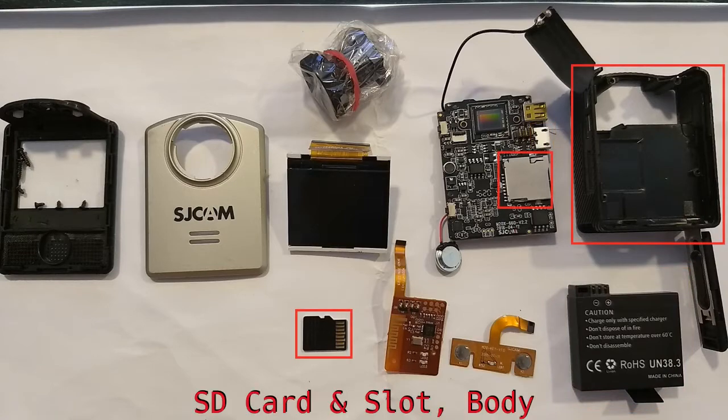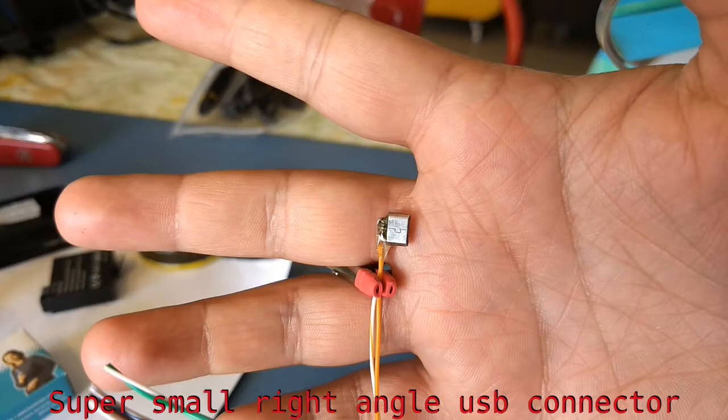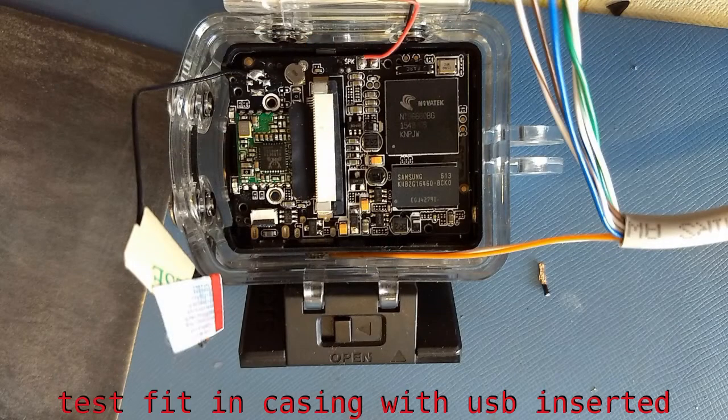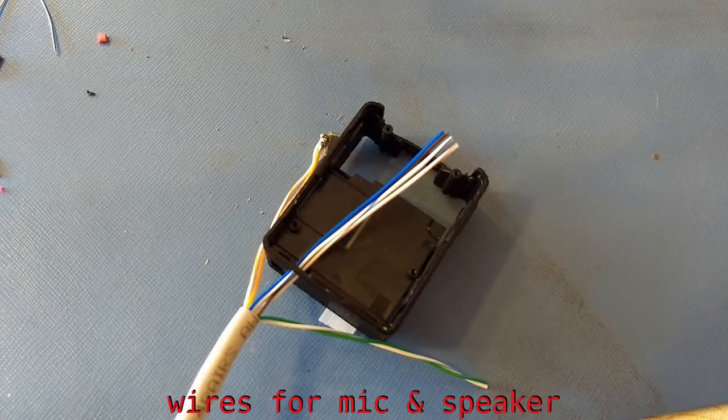Another issue I have solved is providing continuous external power, because the battery life of the M20 is terrible and it requires checking the battery status regularly. Even though I carry extra batteries, sometimes the SJCAM settings get reset while changing them, and that is really frustrating in the middle of a ride.